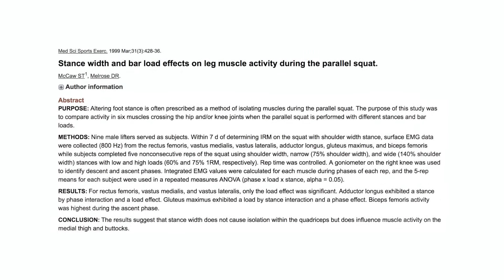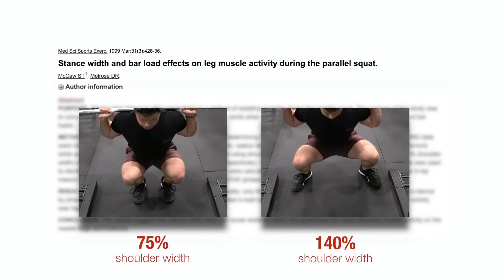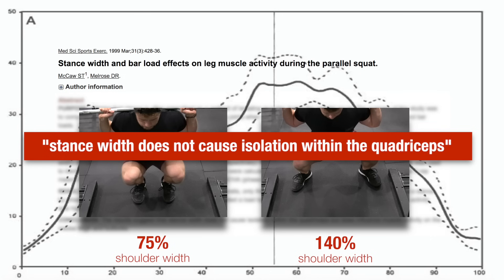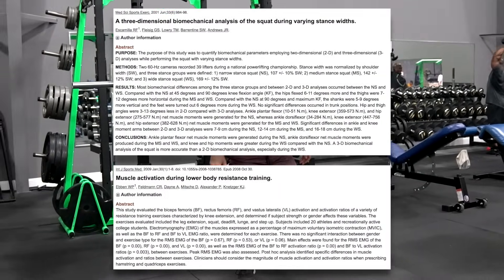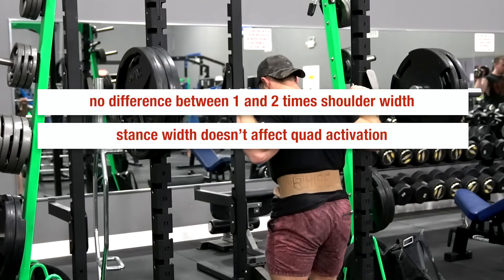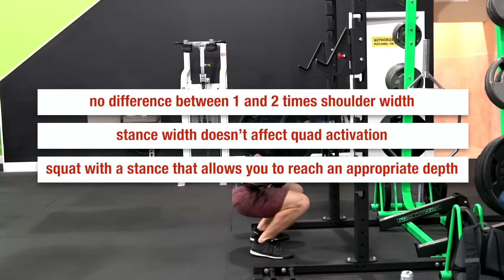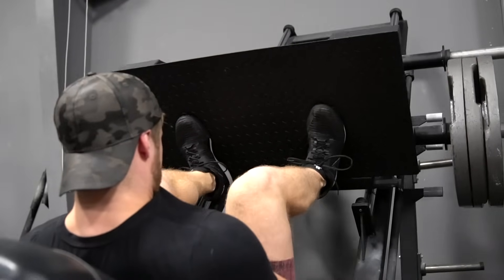So what about stance width? A 1998 study out of Illinois State University showed that squats with 75% and 140% of shoulder width resulted in the same EMG activation pattern across all heads of the quads. Two later studies in 2001 and 2009 also showed no difference between one and two times shoulder width, indicating that since stance width doesn't affect quad activation, you should squat with a stance that allows you to reach an appropriate depth comfortably and safely, and this should extend to similar exercises such as the leg press.